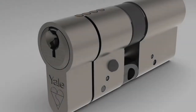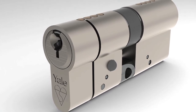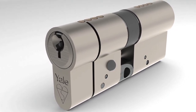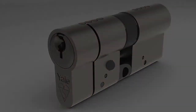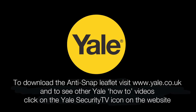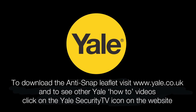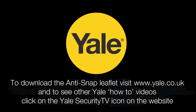The Yale anti-snap Euro profile cylinder is available from a selection of major retailers and locksmiths from £29.99. To see how easy it is to fit more Yale Security products, visit www.yale.co.uk and click on the Yale Security TV icon.